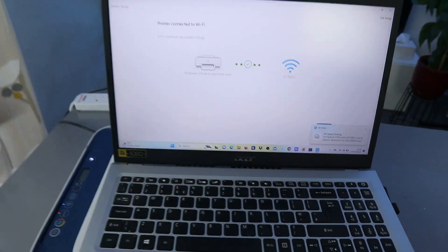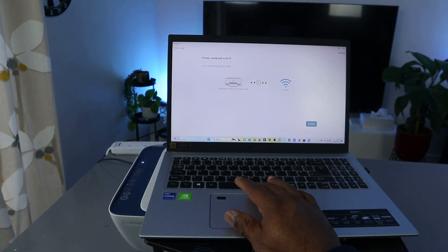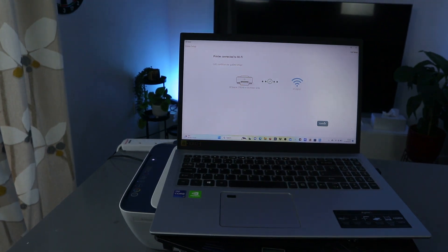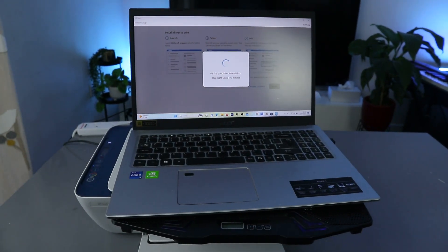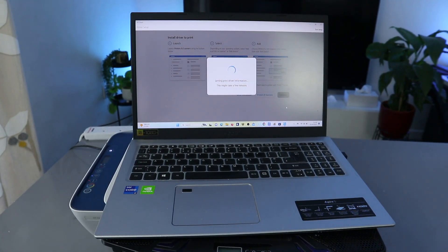You can see the printer is connected. The next thing we need to do is click Continue. It's now getting ready and getting the printer driver information.